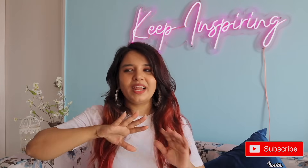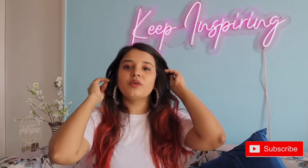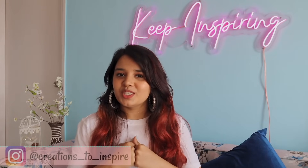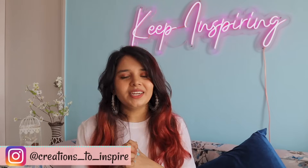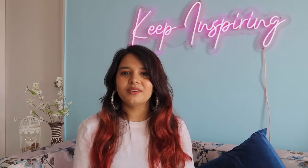Give this video a big thumbs up if you liked any of these DIYs. And if you guys are planning to try any of these, please tag me on Instagram — I love seeing your recreations. I have so many ideas to share with you guys and I'm super excited. So stay tuned for all the videos. See you guys very soon. Bye-bye, keep inspiring!